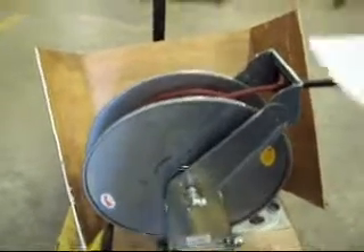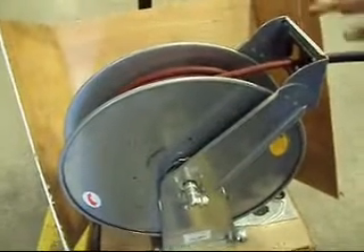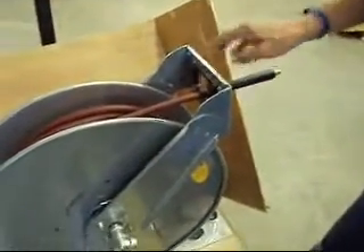We have a beautiful Jupiter Pneumatics super heavy-duty auto-retractable industrial hose reel. It comes with 75 feet of hose and your air fitting.